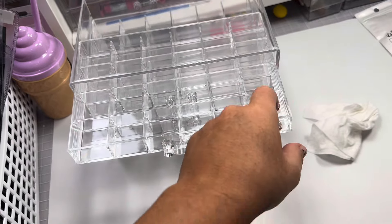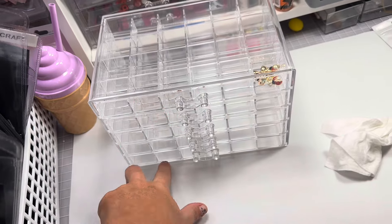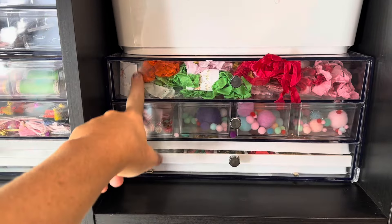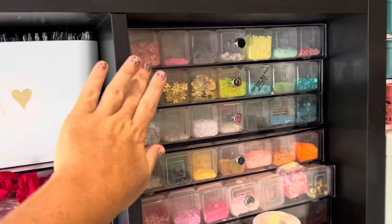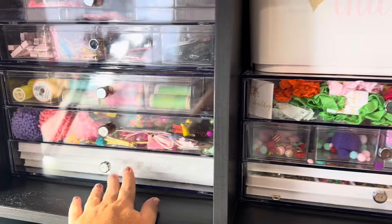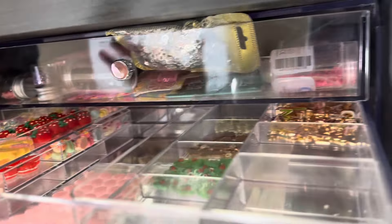They're the little acrylic drawers — I think they're for jewelry. It's five drawers tall and each drawer has 24 units. I use these Michaels clear acrylic things for my sequins, seam binding pom-poms, stuff like that. I think I'm going to leave my nail art stuff in here and then charms.